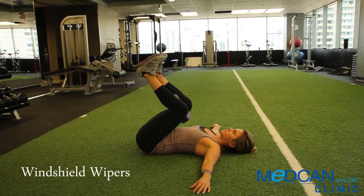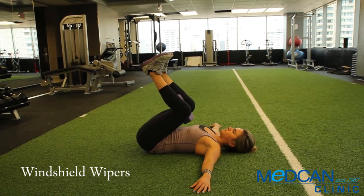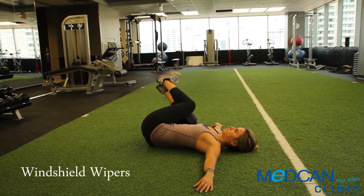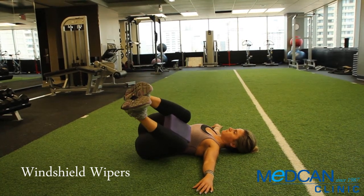Pull your knees tight to the chest at all times, peeling the back of the hips up off the floor. Keep your body in a tight ball as you tilt the knees side to side, going as far as possible while keeping the shoulder blades down to the floor and without rotating through the spine.